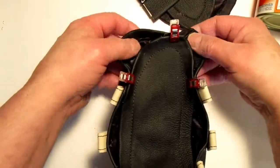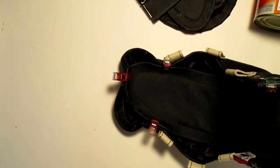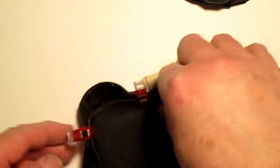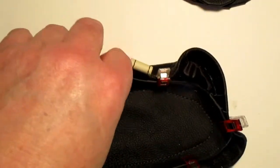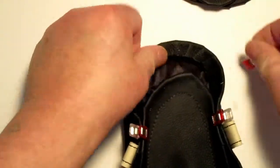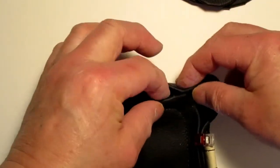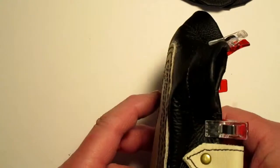Now take these clips one at a time, release it and move the tongue up at least a quarter of an inch, and let it go. Then go to this side, release it, move the tongue up, and let it go. Make sure that your toe here is pretty well in line with the toe here, then put a clip on it and see how everything is sitting.